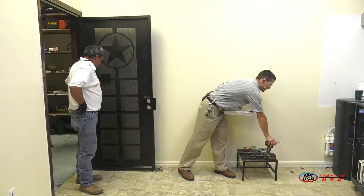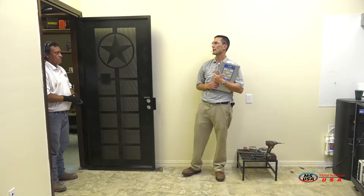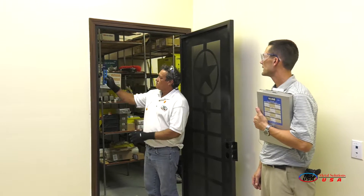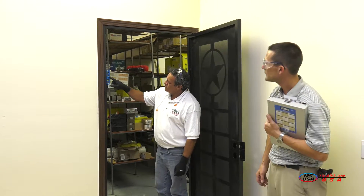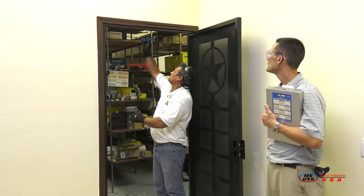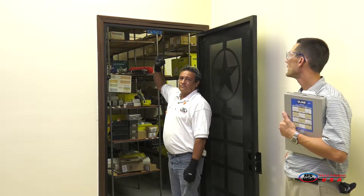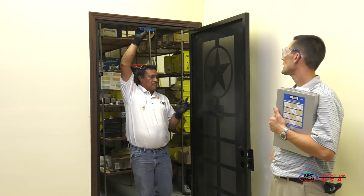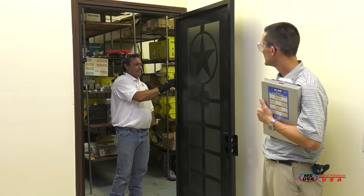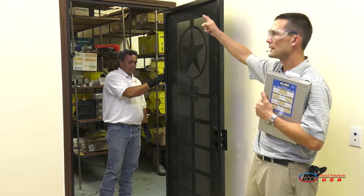Now we're going to move on to step four, which is going to be rechecking our level and our plumb again. Dead center on the side. Go ahead and check the top one more time — same thing, dead center. Let's go ahead and check the other side as well just to make sure. Dead on the money. As you can see, all three sides are coming out level.